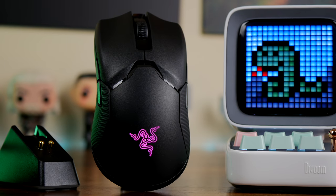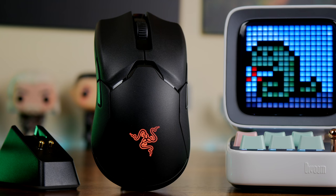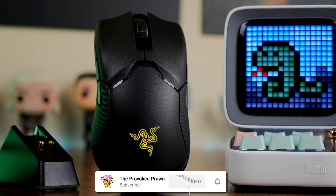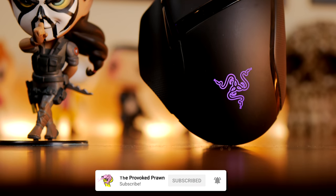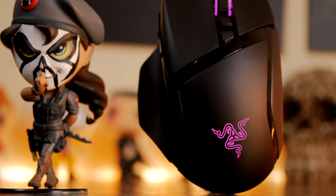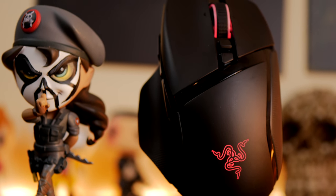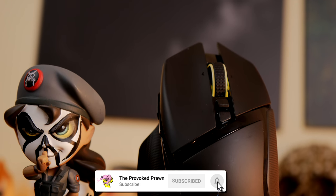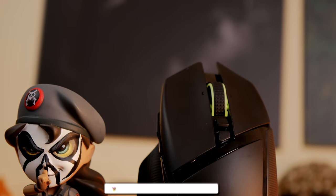Hello, this is the Provoked Prawn and this is a video to compare two premium wireless gaming mice from Razer: the Razer Viper Ultimate, seen here in all its subtle glory, and the Razer Basilisk Ultimate. I've unboxed and reviewed both these mice separately — I'll link to those videos in the description. But here I'm going to talk about the differences between the two, what I like and don't like about them, and why they're interesting.